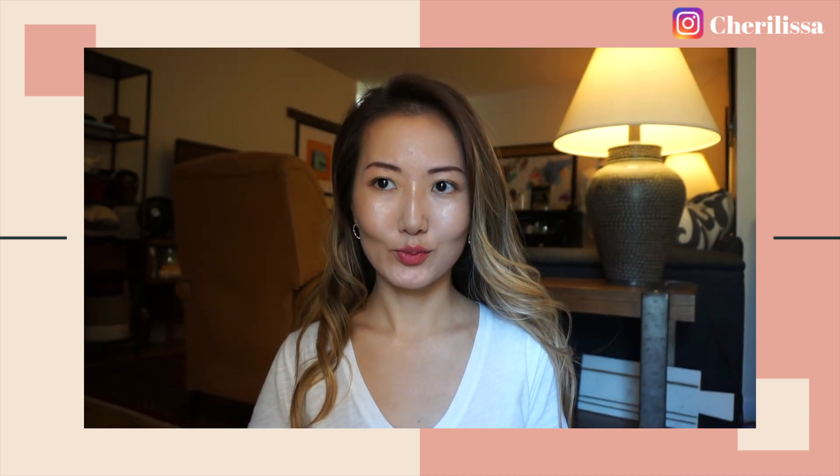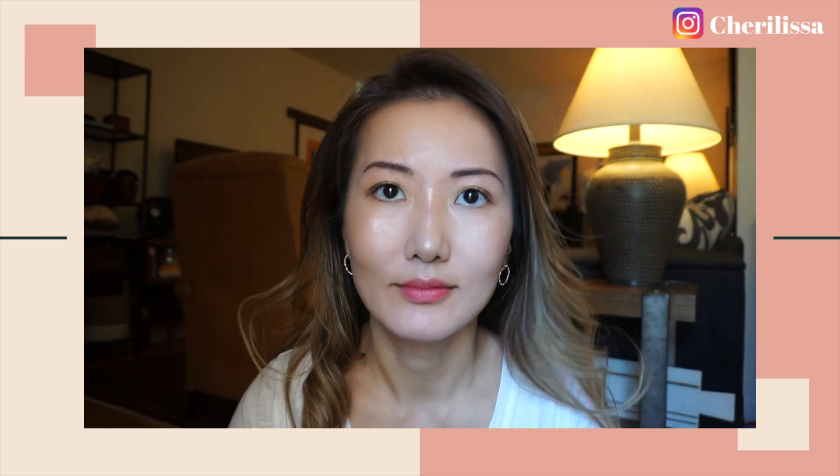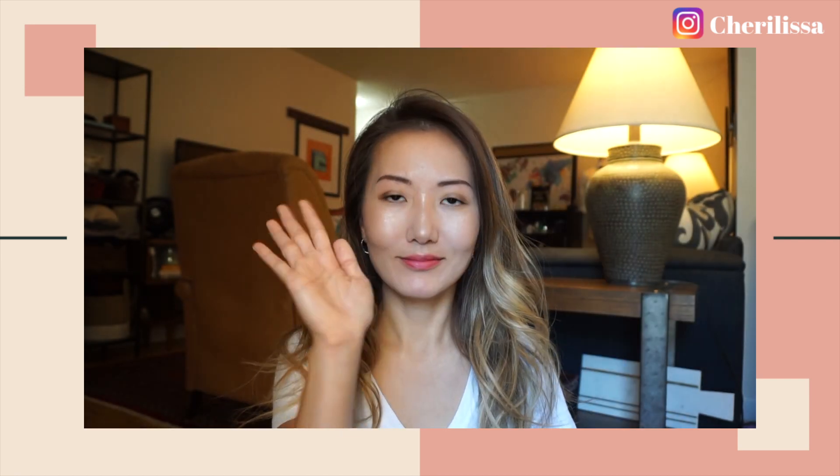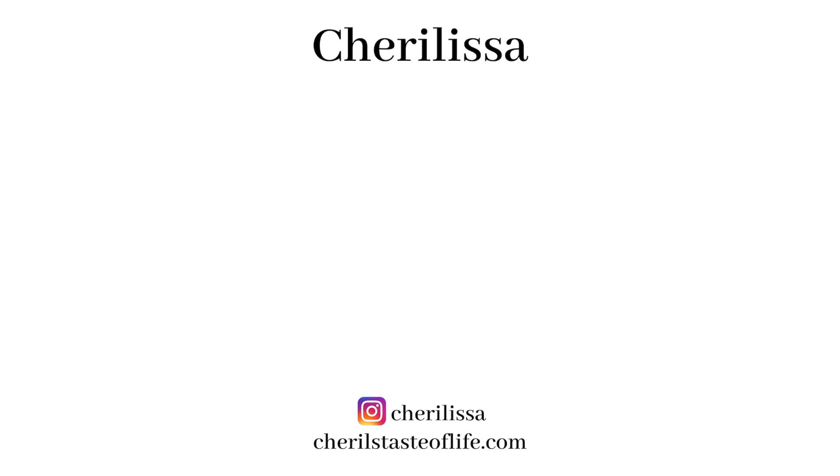So this is the makeup for ID and passport photos. If you enjoyed this video, give me a thumbs up. Don't forget to subscribe to my channel and follow my Instagram account. Thanks for watching and I'll talk to you soon. Bye!